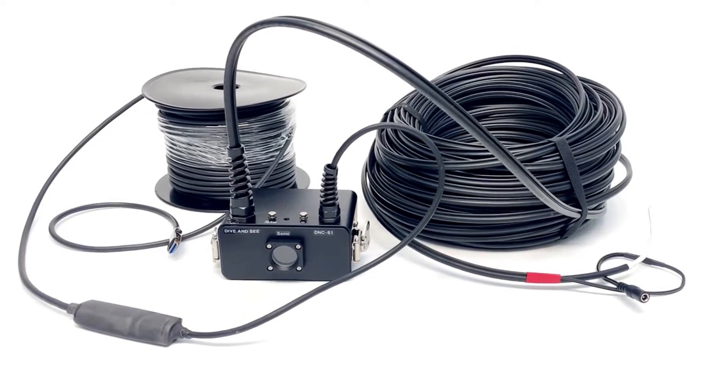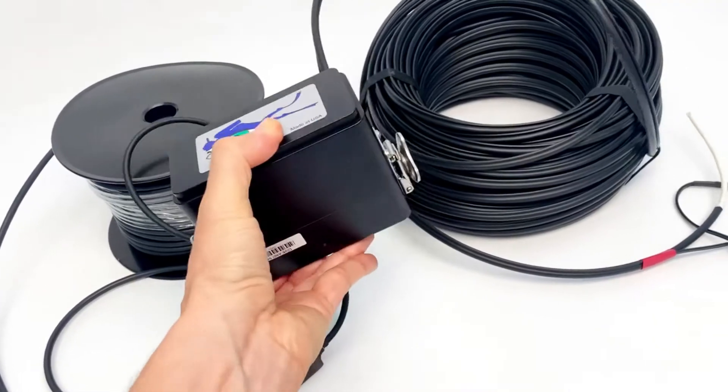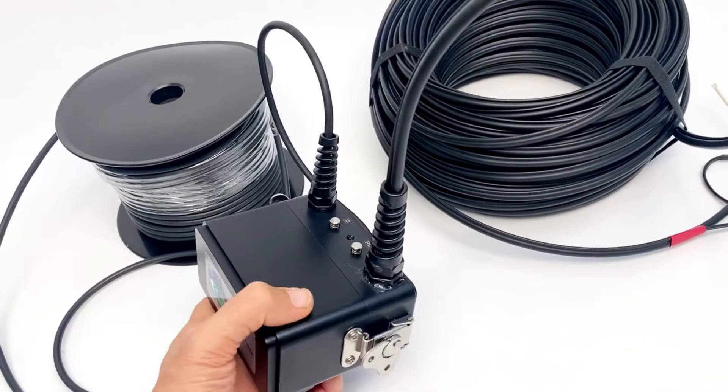Hello, people who love underwater filming. I'm Aleksandr Yezhkov, co-owner of DFNC. Today I would like to show you our new set based on a Sony camera.